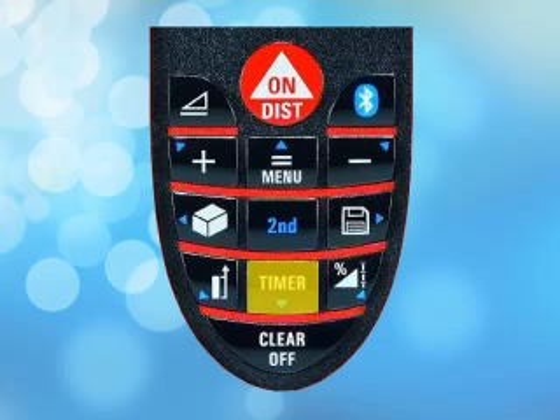The timer button allows you to obtain difficult measurements in hard to reach places. After pressing it, you then have 5 seconds to move the Disto into position and aim the laser. After 5 seconds, the Disto automatically acquires the distance. The timer button also works with Smart Horizontal mode and the other functions — just enter the mode that you want and press the timer button.